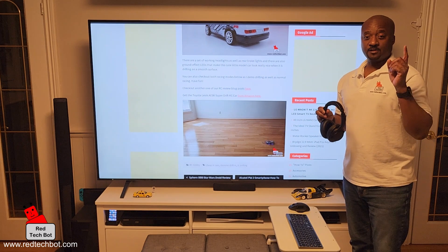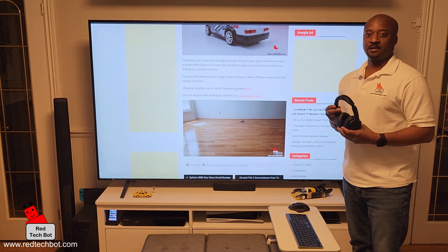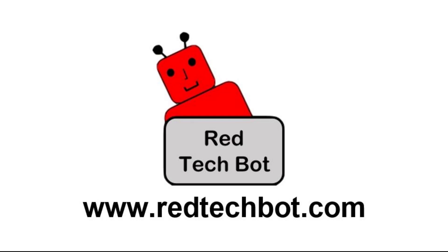Stay safe and stay tuned for more cool content. If you liked this video, I appreciate it — thank you very much. And if you subscribe to my channel, I am appreciative of that as well. There's going to be a lot more content coming out this year and beyond. I plan to do quite a few different types of reviews, and I'm also starting to do giveaways now. So happy gaming and stay safe. Bye-bye.